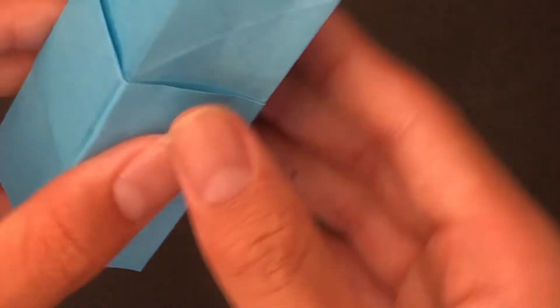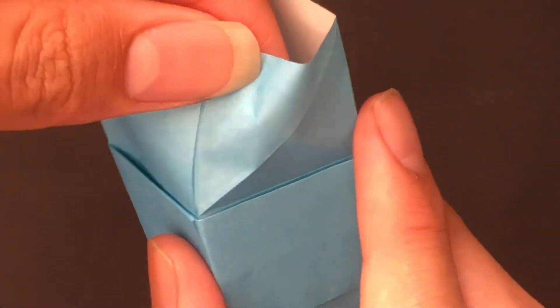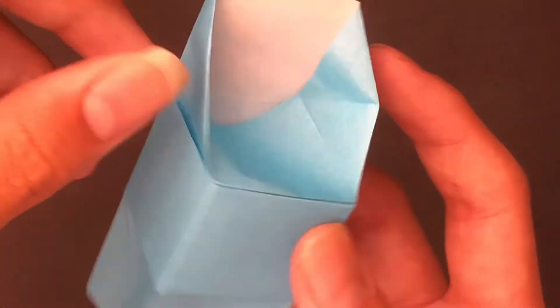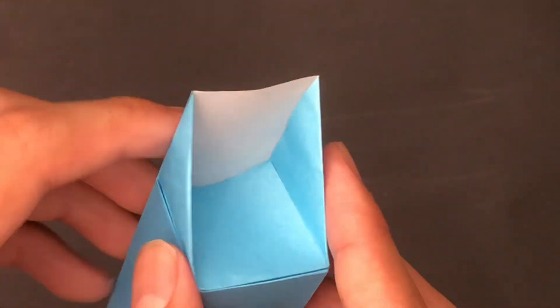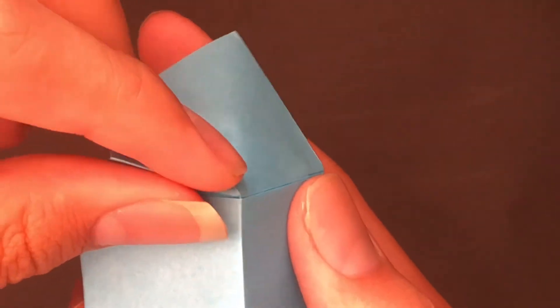Now go to the X's. Make this diagonal mountain fold, and as you do that push this flap down. Go to the other X and also make this diagonal mountain fold. It should look like this now. Don't worry if the paper folds are down — you can always push them up. Now make these mountain folds: make that mountain fold, make this mountain fold, and now this flap should push down. It should look like this.